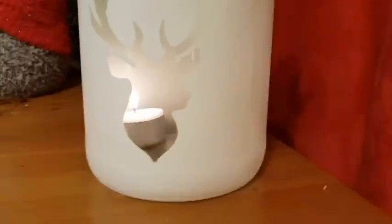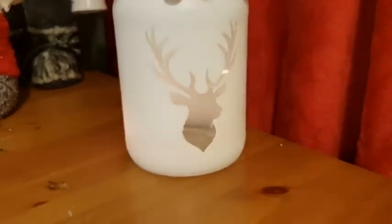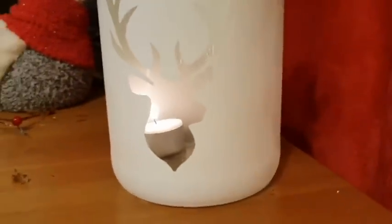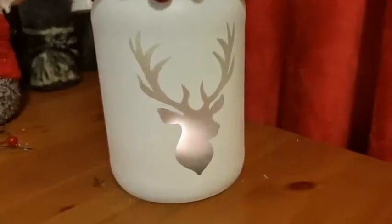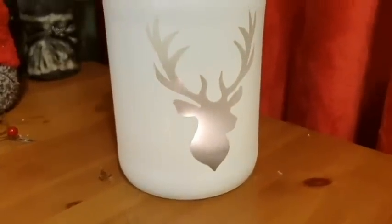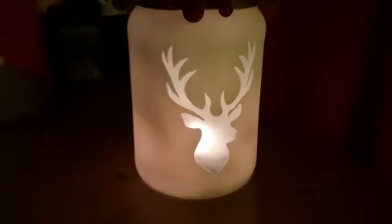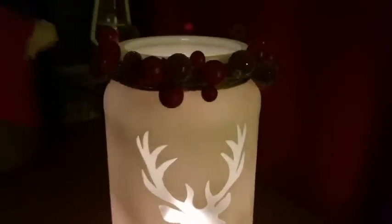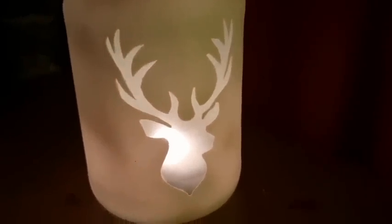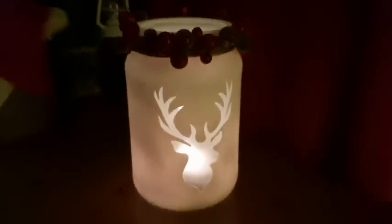With the candle inside it looked a bit too clear and see-through, so I gave it a quick spray of frosted glass spray to take the edge off so you see a warm glow through the stag's face rather than the candle itself. I actually really prefer the frosted result — sorry I didn't mention the frosted spray at the beginning! With the lights out — that's what I'm talking about. I absolutely love it; it's going in the center of my coffee table. The only fiddly part was the stag stencil — I ended up using three layers of masking tape to make it stiff enough to cut. Happy Friday!